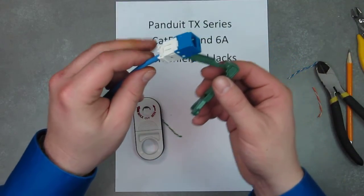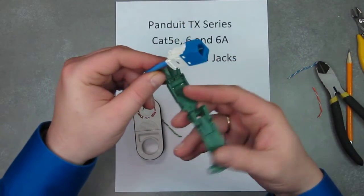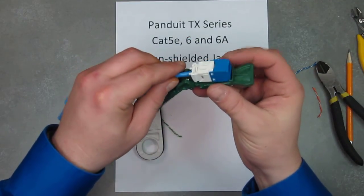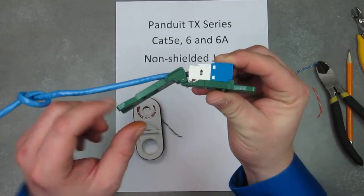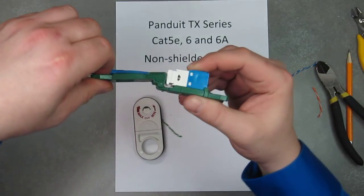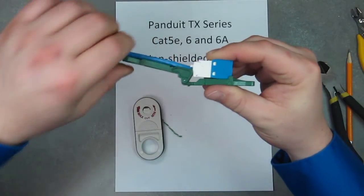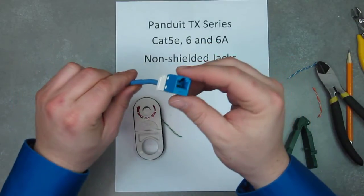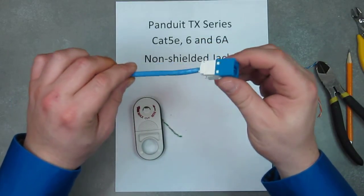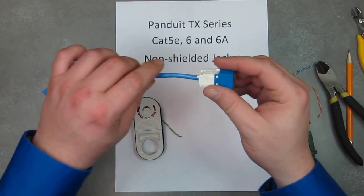Now you're going to take that tool and rotate it all the way around, set it in like this. What you do is take the tool and use a lever action — snap it. And there you have it: a completed Panduit TX series jack, ready to go. Thank you for watching.